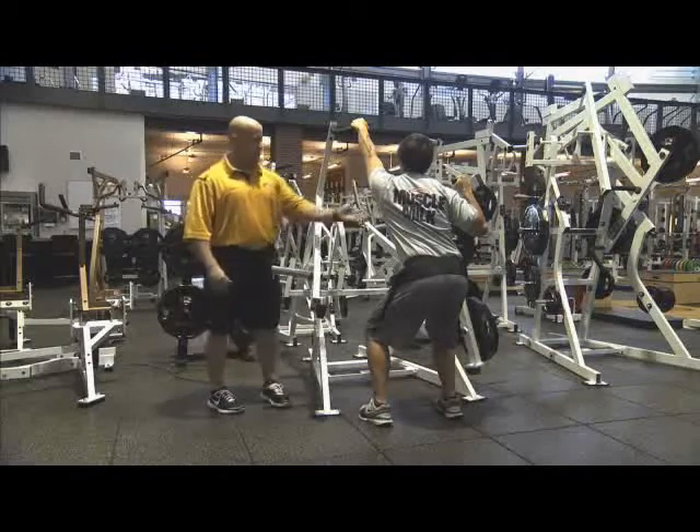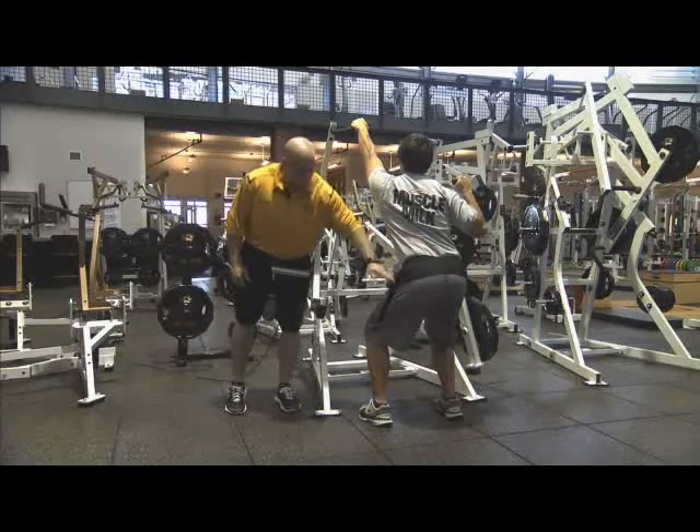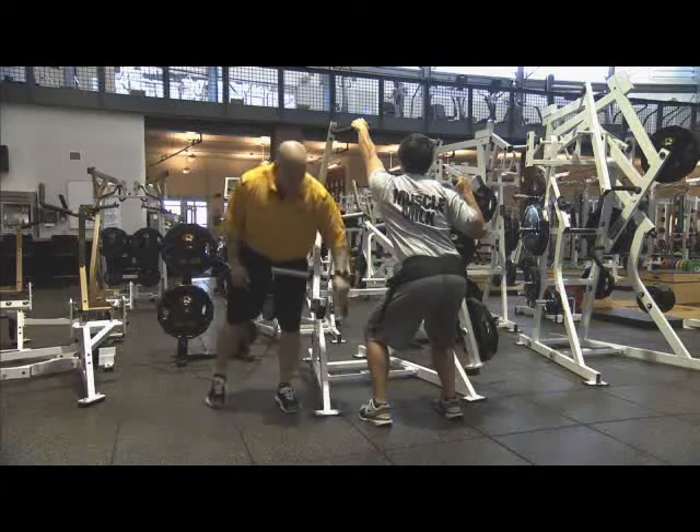Eyes are up, looking straight ahead. Chest is up. Hips are back. Got a good flat back, slightly arched. Good angle at the knee and ankle.